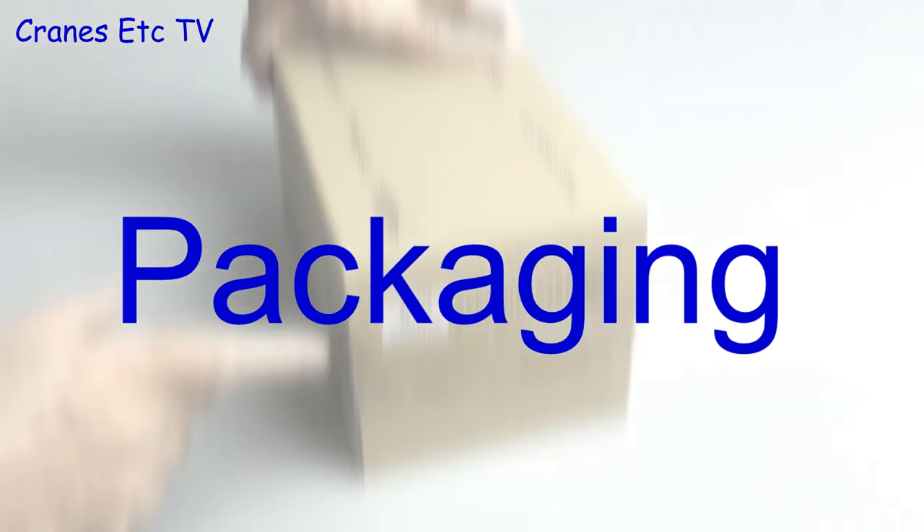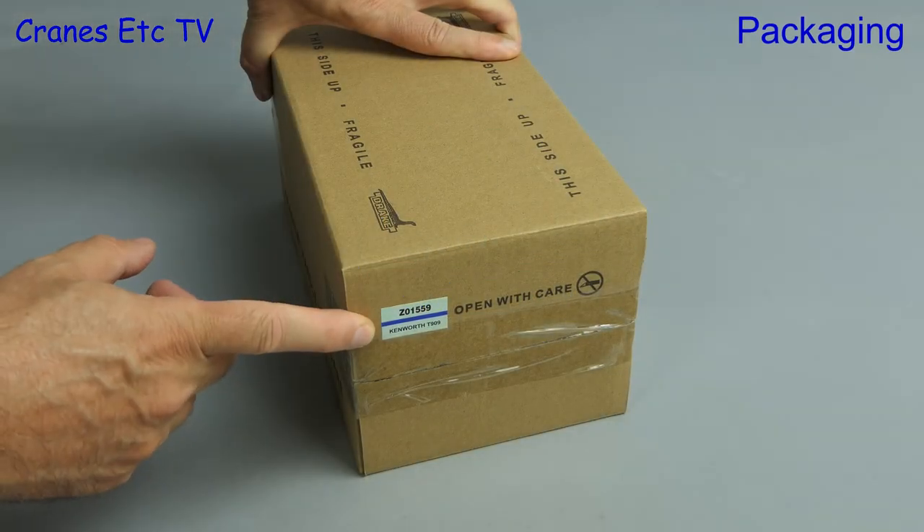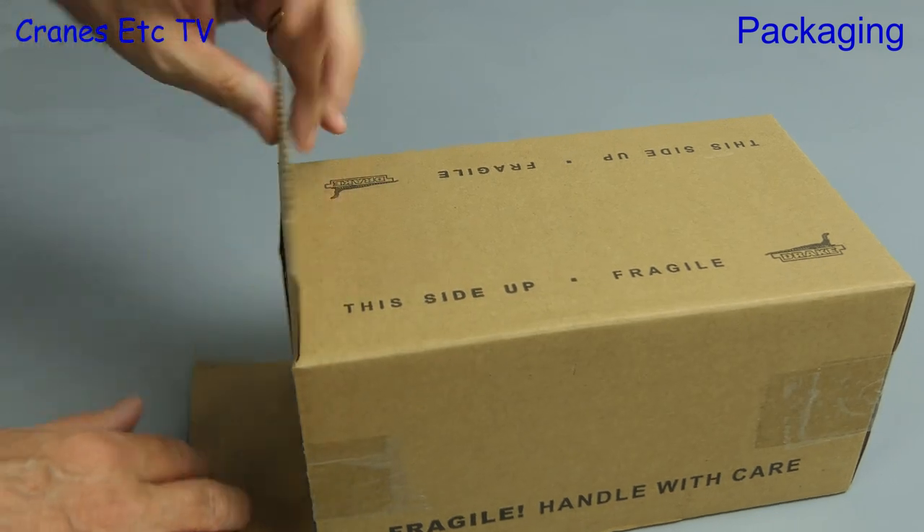In this review we look at two models which combine to make one model. These are by Drake Collectibles and here is the first model.